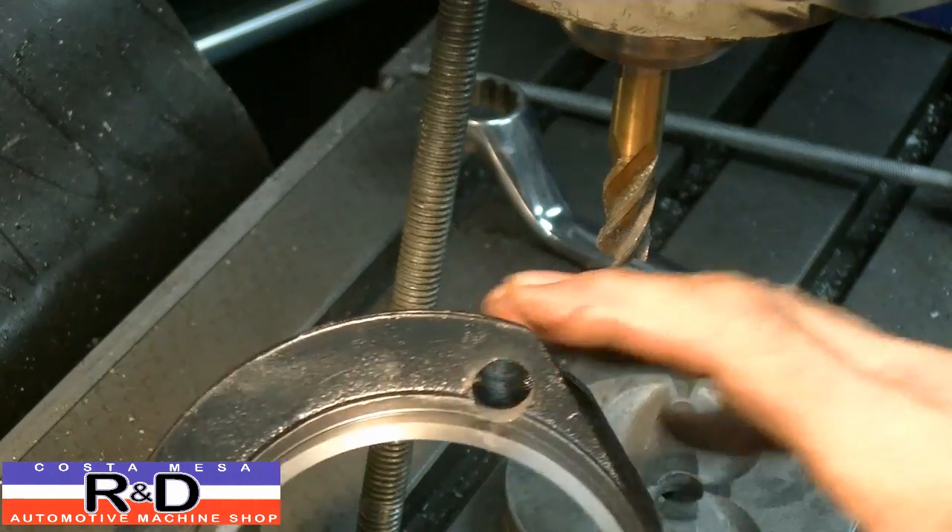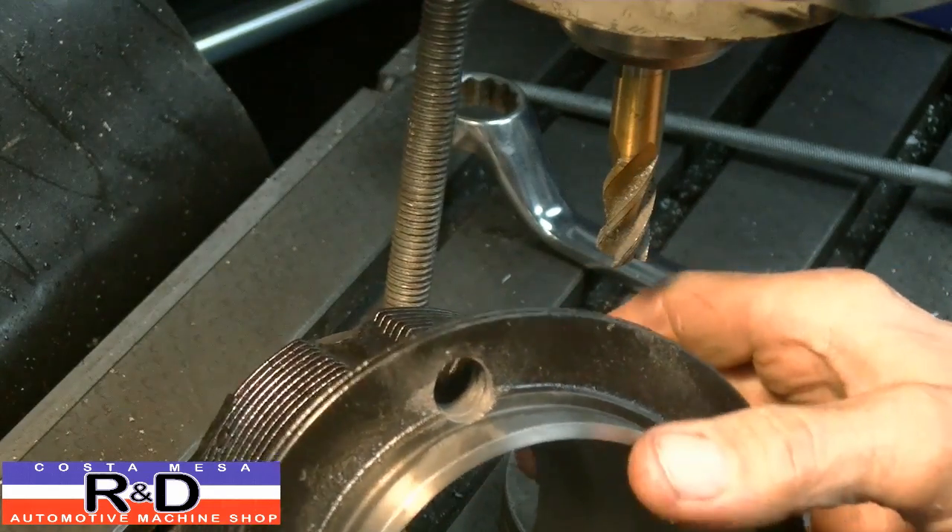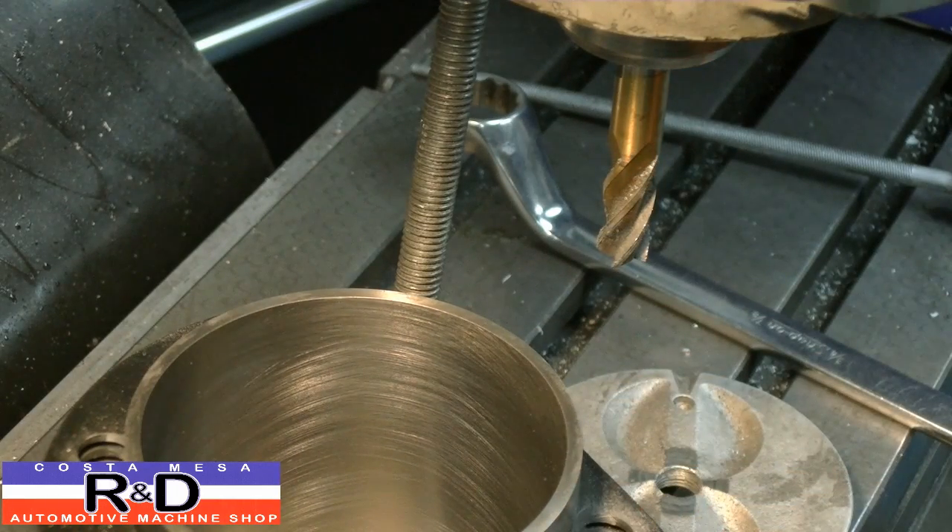As you can see, we've got it nice and close here so it should fit just fine. We've got one more little thing to show you here.